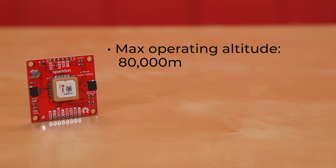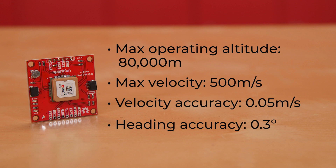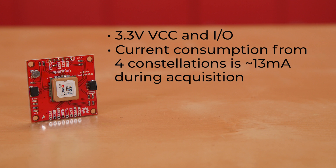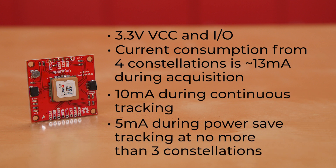The board has a maximum operating altitude of 80,000 meters and a maximum velocity of 500 meters per second, with velocity accuracy of 0.05 meters per second and heading accuracy of 0.3 degrees. It offers 3.3 volt VCC and IO, and its current consumption when receiving information from four constellations is about 13 mA during acquisition, 10 mA during continuous tracking, and 5 mA during power save tracking.